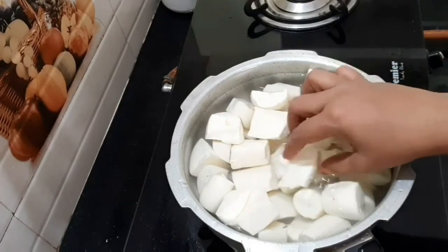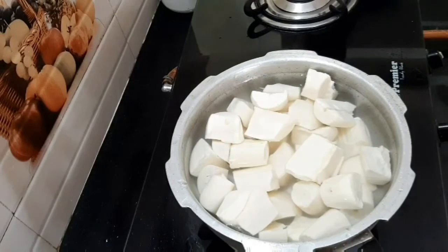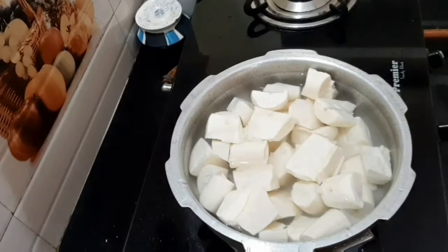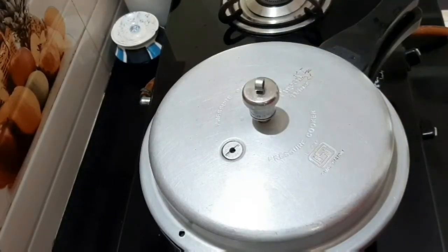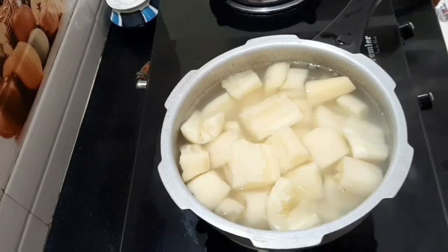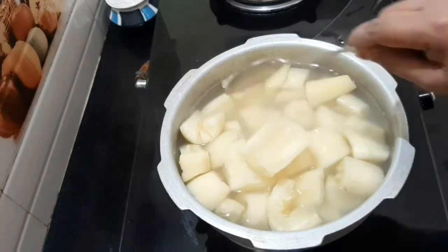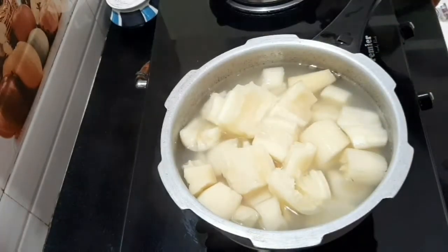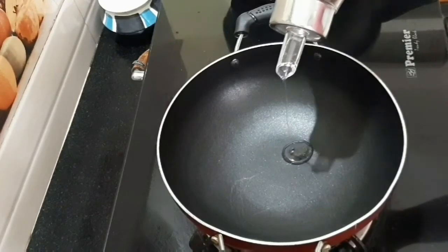You can clean it and cut it. You can put it on the plate and cut it. The ingredients are done. Let's cut it into a bowl.